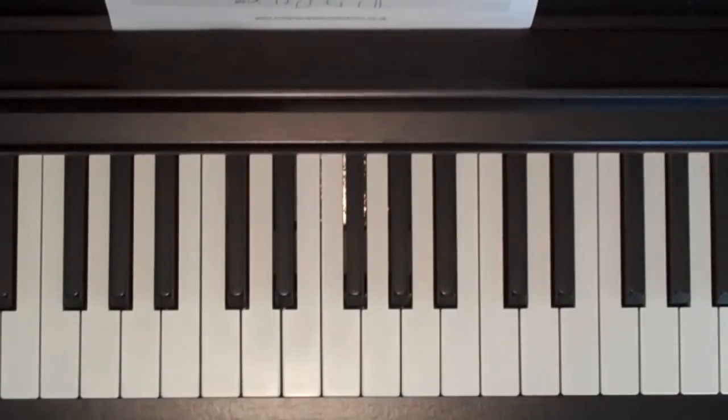Hi there, today we're going to have a look at Hold My Hand by Jess Glynne. Now this song has four sections: it has a verse, a pre-chorus, a chorus and a bridge. So I'm going to play through those sections first before we start to learn it.